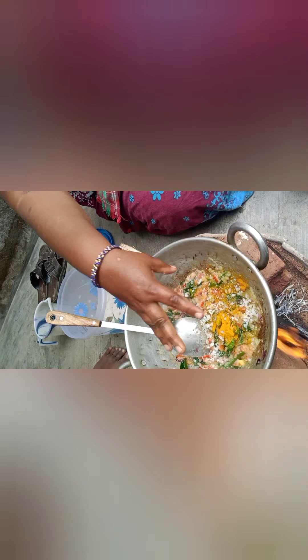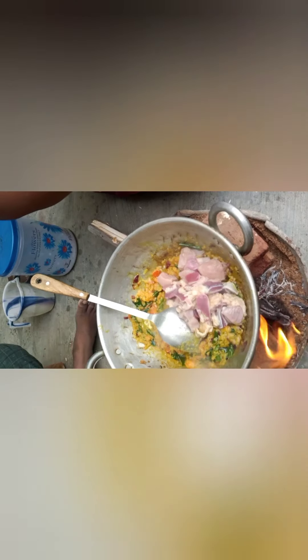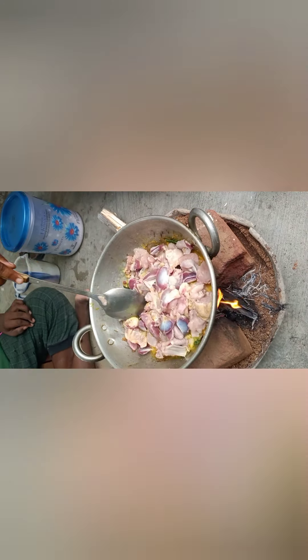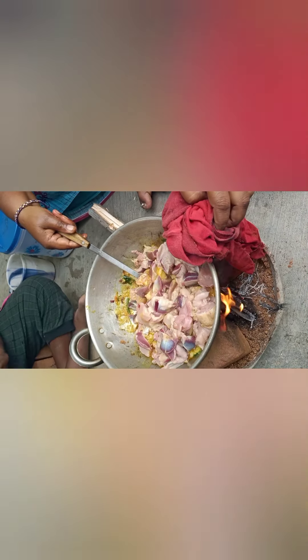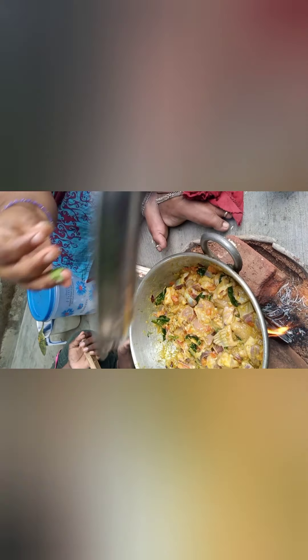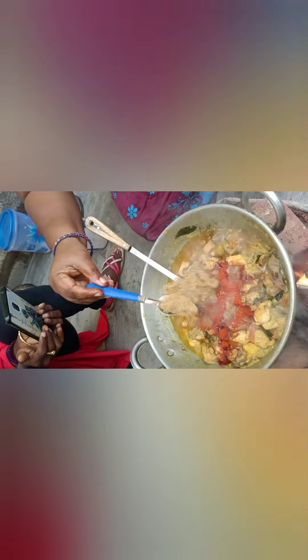After that, add a little bit of salt to the chicken. If the chicken has too much salt, then the chicken becomes too soft. The chicken will have very little taste if over-salted. The chicken will be dry if we cut it without the right amount of salt.